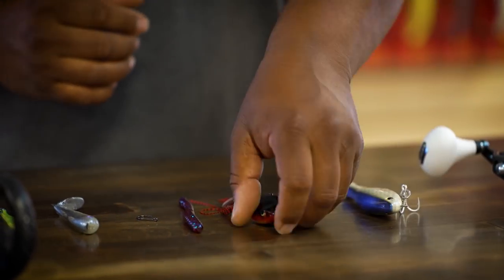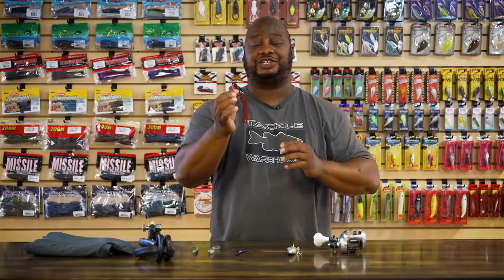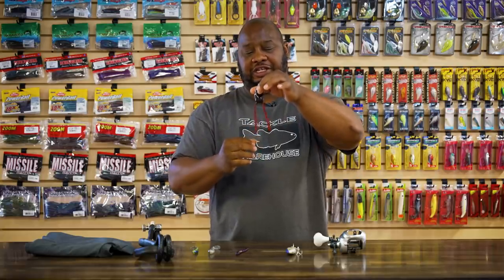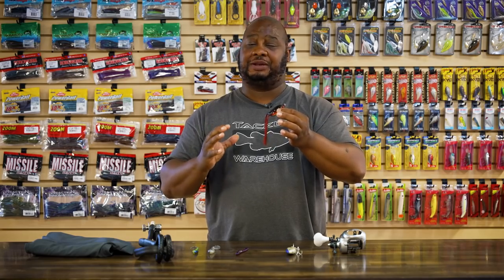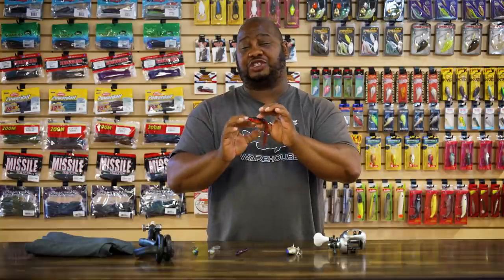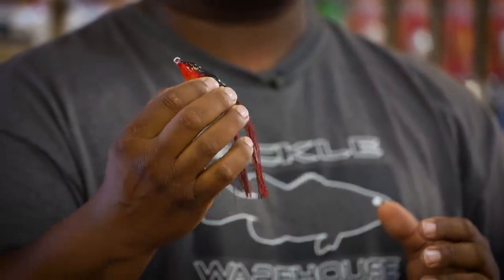Next, by Prototype Lures, we got the Smasher hollow belly frog. It's that time of year — aquatic vegetation, floating mats — you better have a frog tied on. It starts with a little center weight to aid castability; the frog sits head-up just over the surface. It has super long legs you trim to your walk-the-dog needs. The plastic is very soft but durable with super collapsibility. Hook placement is great — resting right on the corner of the back — so you'll catch more fish and the hooks won't bury, causing you to lose fish.